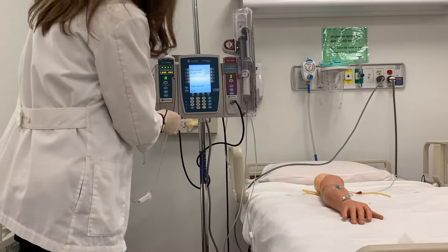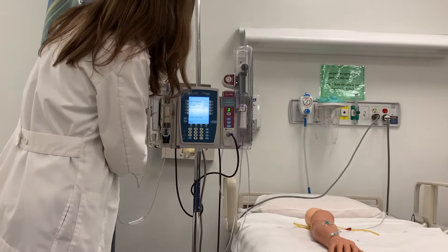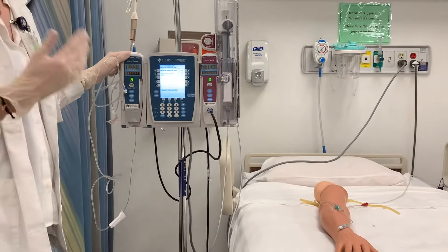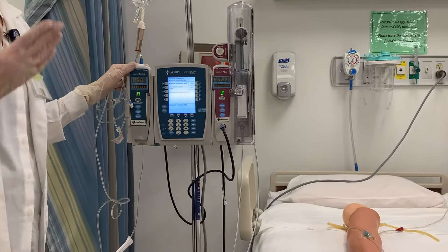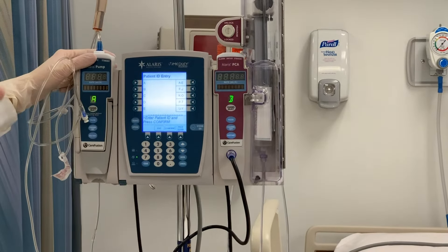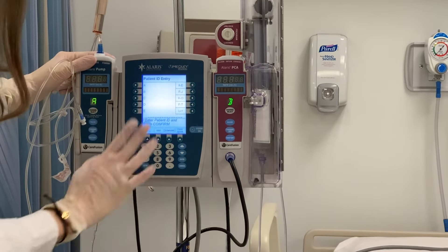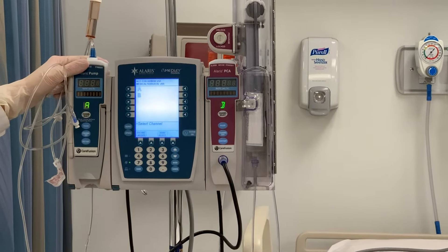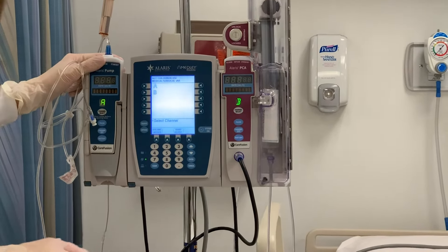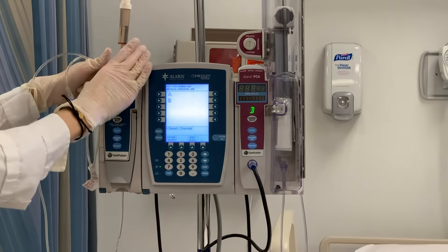It's asking me, is it a new patient? I'm going to say yes. Am I on a medical surgical floor? This is going to be pertinent to whichever floor or department you're on. I'm going to say yes, I am on a med surg floor. I don't have any patients programmed here because this is a learning model — when you are in hospitals and facilities, they will have programmed patients. I can just hit confirm for right now because I'm not going to tie this to a specific patient. I want to work with channel A.